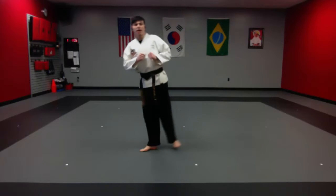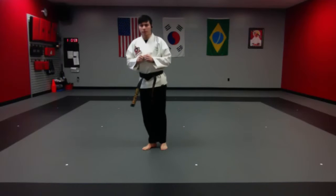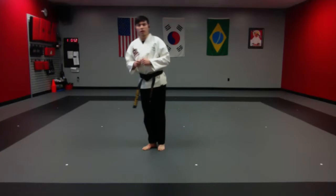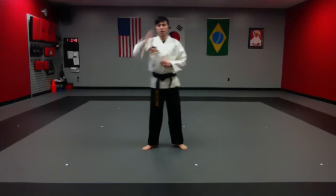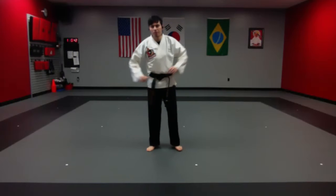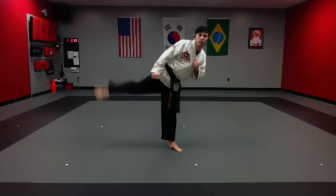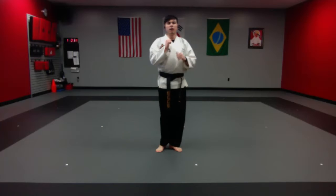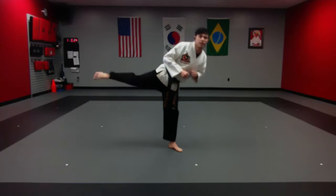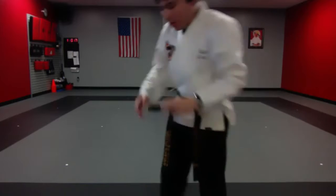From here we're going to take this leg and lift it up to the side 10 times. Ready and begin. Very good. Now we're going to do the other side — same thing, 10 times. Counting with me: one, two, three, four, five, six, seven, eight, nine, ten. Very good. Now let's take our hands, put them on the back, and go ear to shoulder, ear to shoulder.